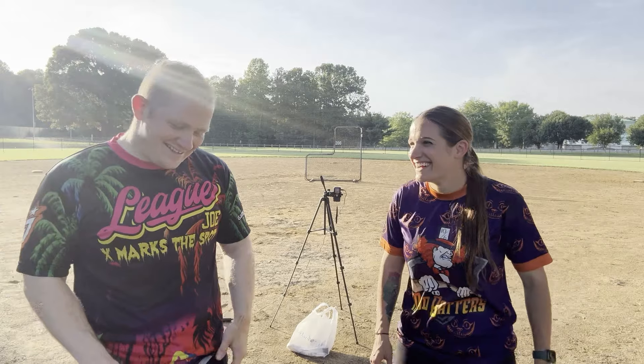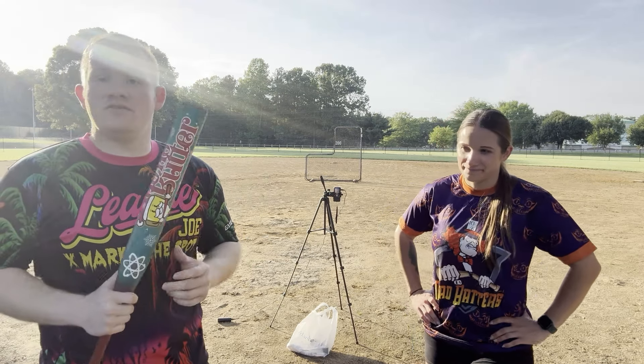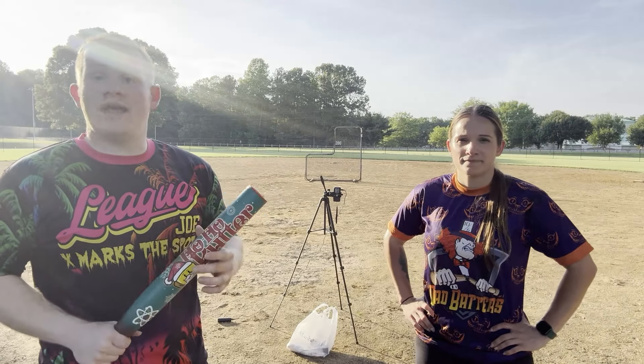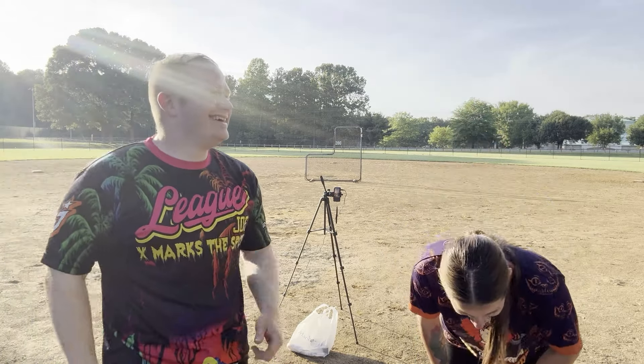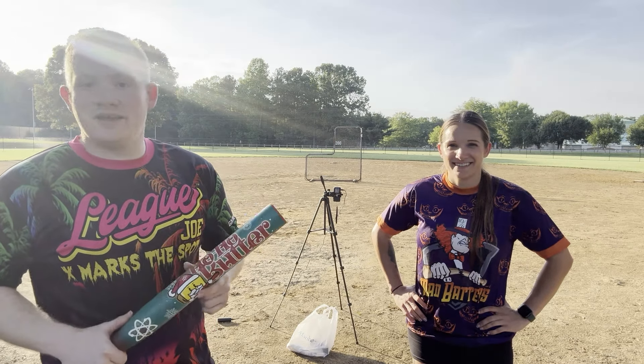Alright guys, we're back with the Hot Butter — well, the Ho-Ho Butter. Ho ho ho! We're cutting that. Alright guys, we are back with the Ho-Ho Butter — the Proton ASA 26 ounce full ounce end load. The performance is there from what I noticed when I actually barreled the ball with this 12 and a half inch barrel — it went far, it went hard. I'm just gonna start from the top.